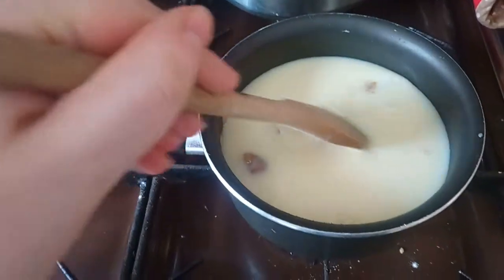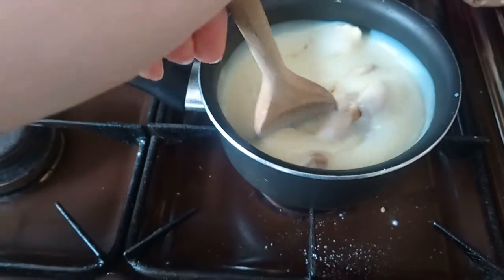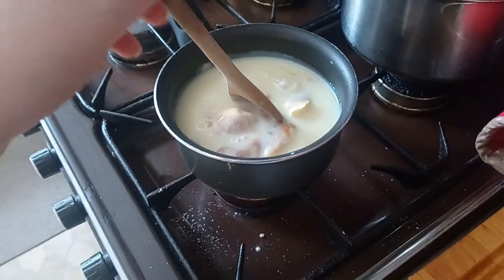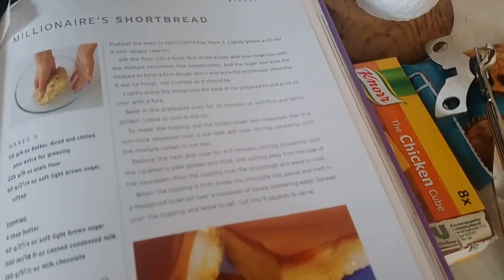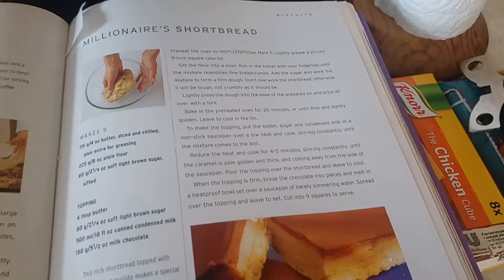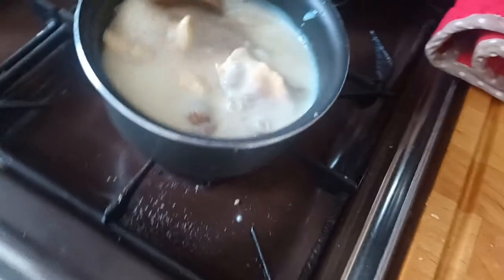A spoon — yeah, let's use this spoon. It's my usual spoon that I use when I make ramen and stuff. And basically it just says put it all in a pan — a non-stick saucepan, but we've opted for my tiny little friend here, this is my ramen pan, and what I make my white sauce and pastas in. Come on — yeah, over low heat and cook, stirring constantly, until the mixture comes to a boil.